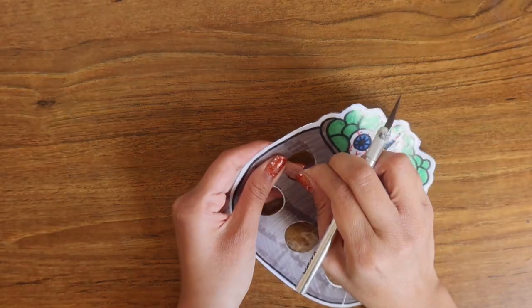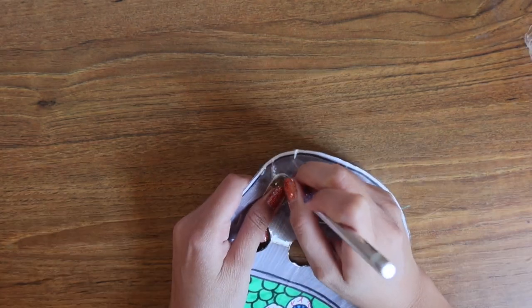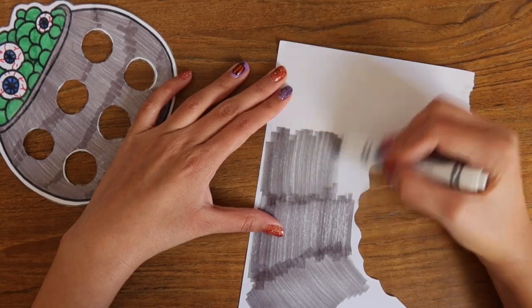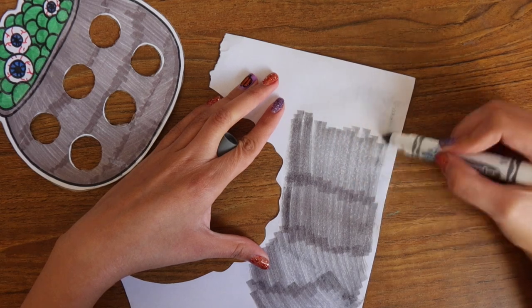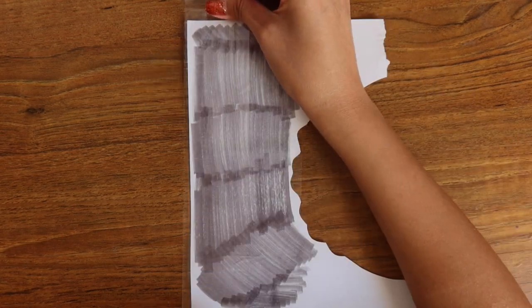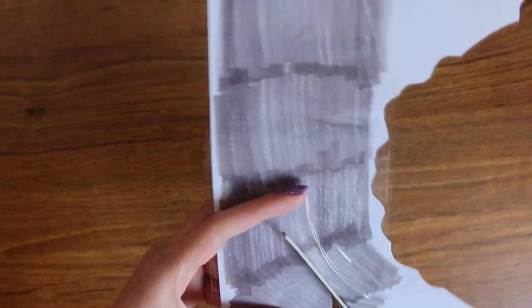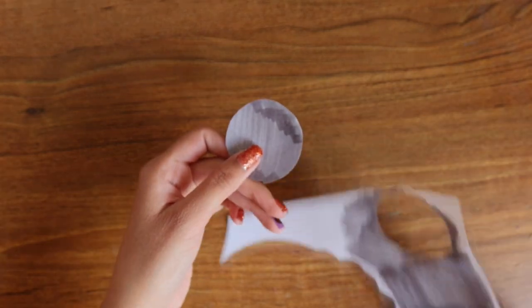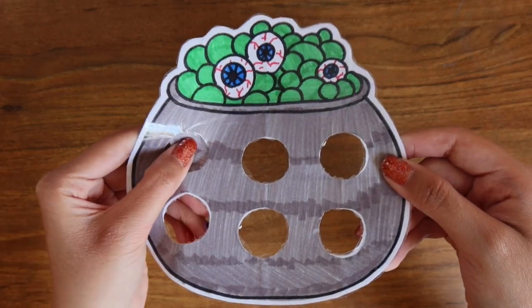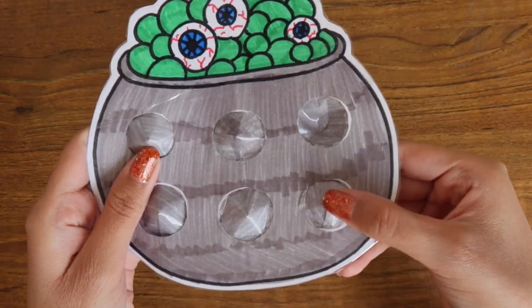Carefully insert your exacto knife into the hole, cut around it, and pull it out. Now I'm going to repeat the same steps of using a scrap piece of paper colored the same color as the pop-it, but this time I'm going to color it front and back, and apply tape to both sides of the scrap paper where we have colored. This will make the buttons more durable and increase the longevity of your pop-it. Once both sides are taped, I'm going to cut out a circle bigger than the holes, and repeat the same process of cutting a slit and creating a cone shape to insert in the back. Once you're done, it should look something like this — all taped up in the back — and you can begin playing with your pop-it.